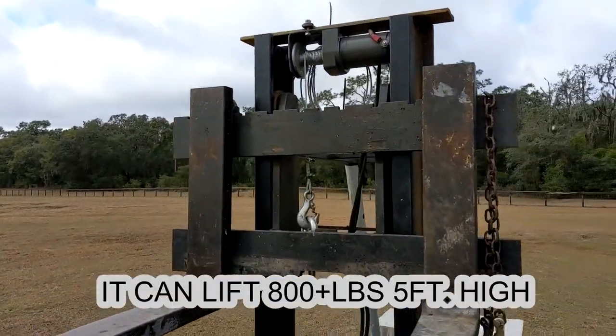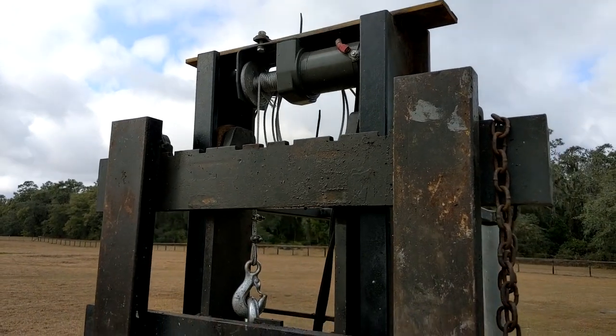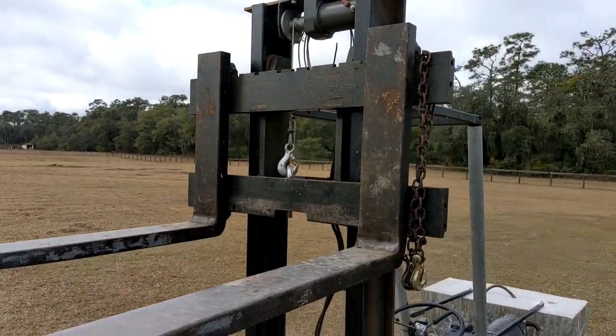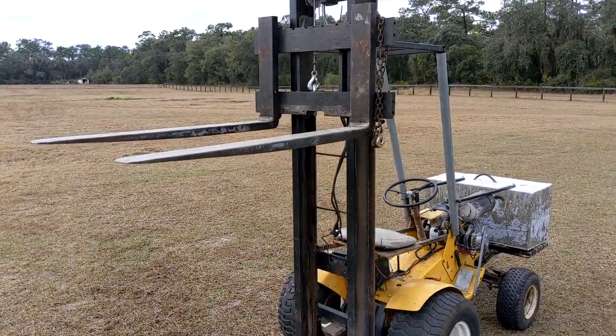It has a 2,500 pound winch that is a little underpowered, but it can still lift around 800 to 1,000 pounds, which is probably as much as it should lift because it's not really safe to go over that.